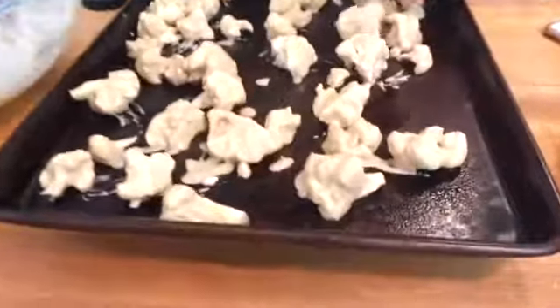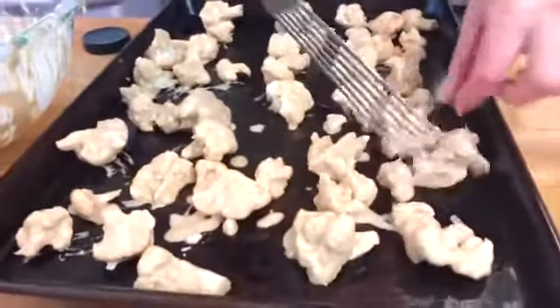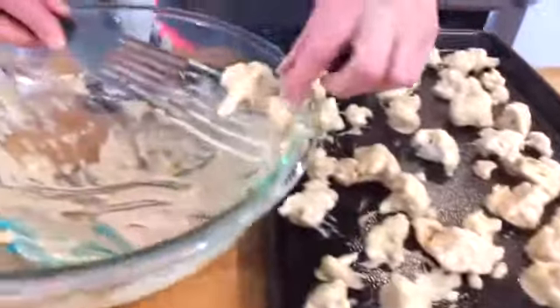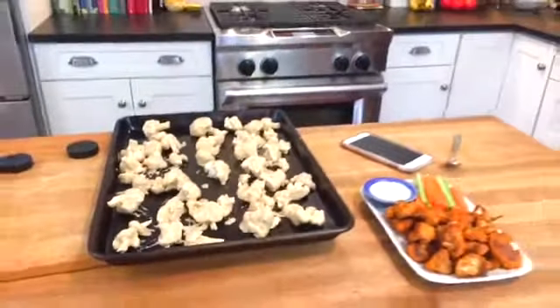Very cool concept — I was very excited to discover this, and even more excited to share it with you guys today. I'm curious, what are some of your favorite Super Bowl snacks? Come down to the comments below and let me know. So once you've got that all set up and ready to go, this is going to go into a 450-degree oven for 20 minutes.